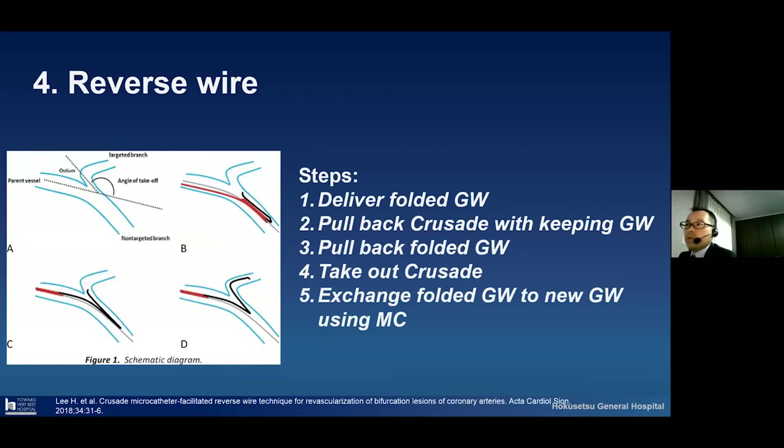The fourth technique is the reverse wire — a slightly advanced technique. I would like to summarize the steps. The first step is to deliver the guide wire to the coronary vessel and pull back the Crusade while always keeping guide wire position. After that, pull back the guide wire, and automatically the second guide wire gets advanced to the side branch. After that, take out the Crusade and exchange the folded guide wire to a new guide wire using a single lumen microcatheter.